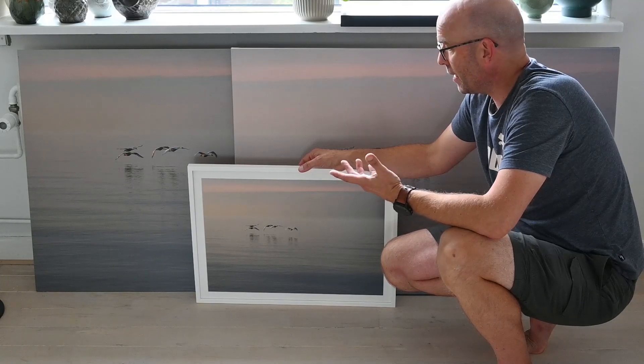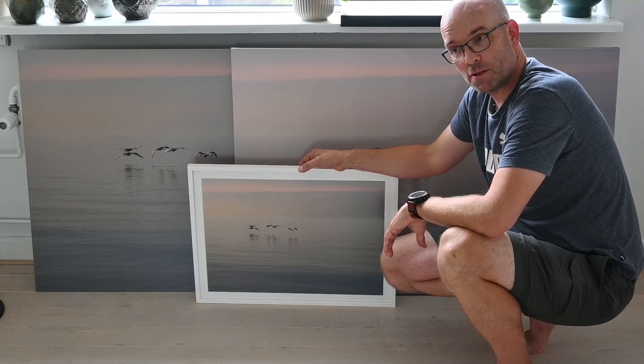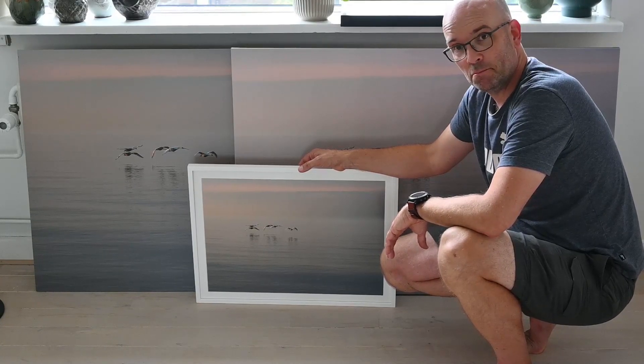So, three ways of printing. I hope this was useful. As always, thank you for watching. Take care, bye.